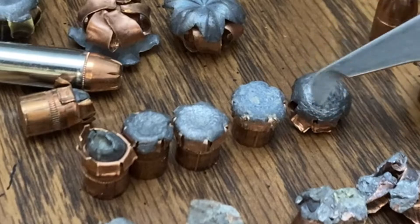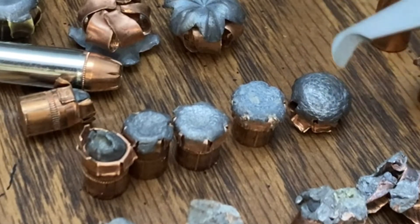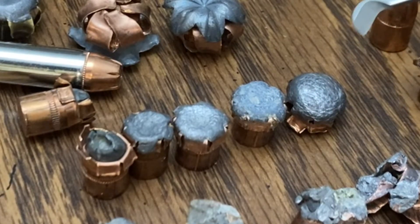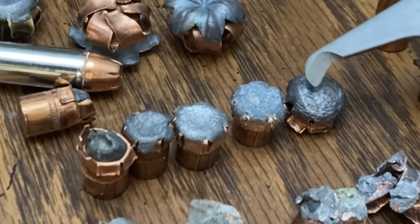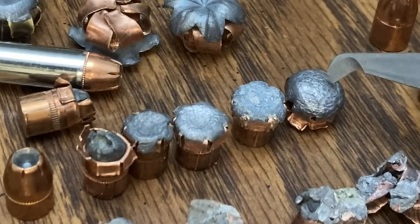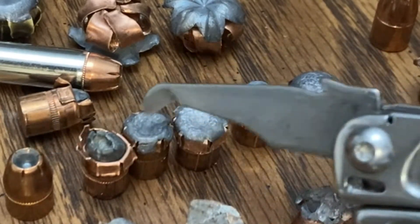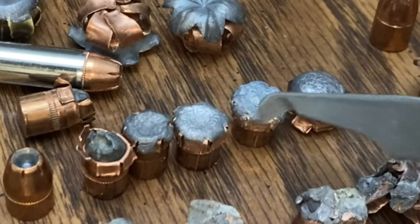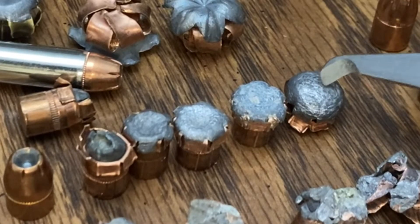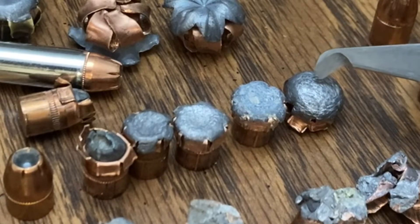I've said it before, I don't think you have to have a fancy bonded bullet to be effective. You need a bullet that does the job, hits vitals, and delivers all the kinetic energy it can into the target. To get really good expansion, you've got to up the velocity. These would not be ineffective at lower velocities, but that one did deliver more energy on target, and it was noticeable.